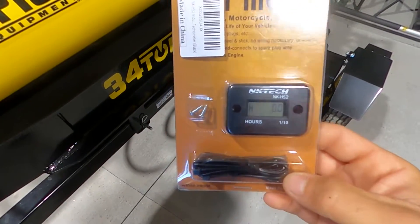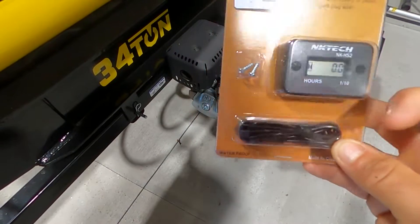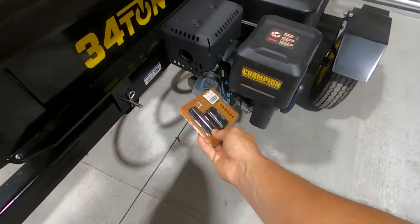Okay, so here is what the hour meter looks like. This is this little rectangular piece. It's got two holes to put the screws through, and it's got the wire that plugs into the sensor and wraps around your spark plug.